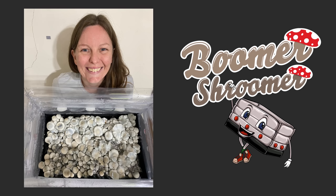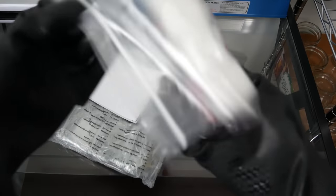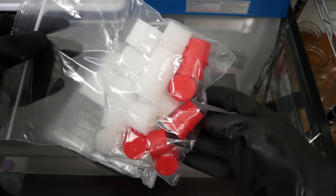If you don't know about Ashley, she runs a YouTube channel called Boomer Shroomer. Go check her out because she's got some great videos on mycology. Today I'll be doing an unboxing and going over my thoughts on the tub.